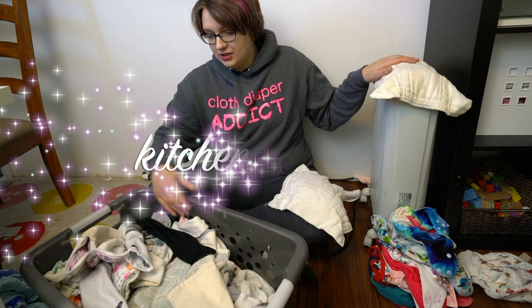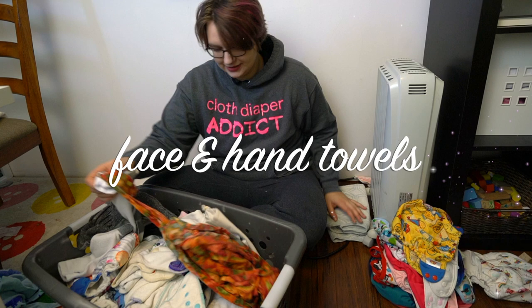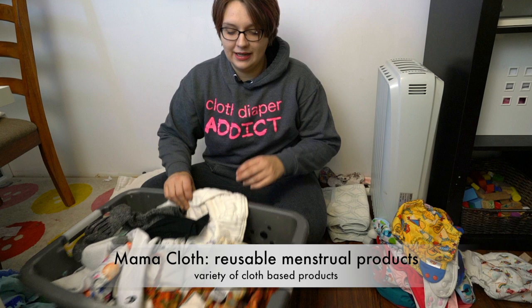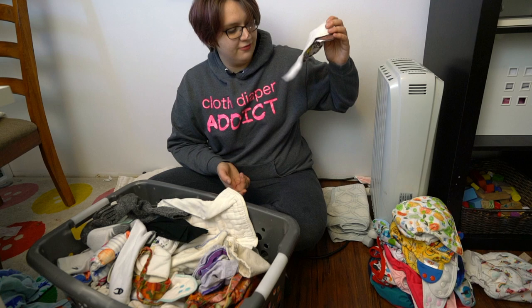I use the extra large pre-folds in the kitchen as a drying towel. I toss anything I find in my bathroom into my cloth diaper laundry — face towels, hand towels, as well as mama cloth. It was my time of the month, and I wash my menstrual pads in my laundry. I don't do anything special to them; I just toss them in the bag because I'm doing a pre-wash and a full wash, and they come out fairly clean.